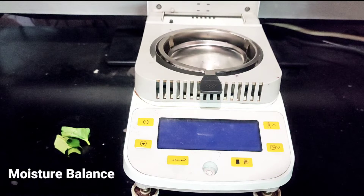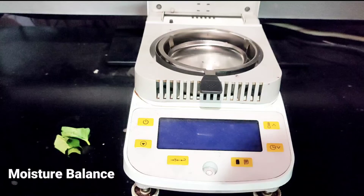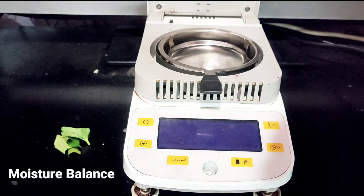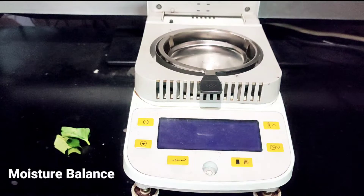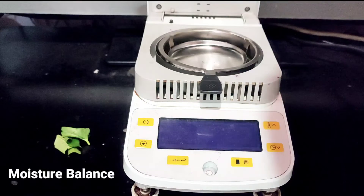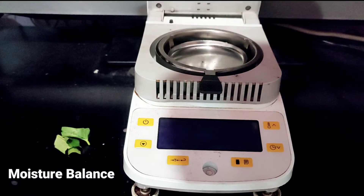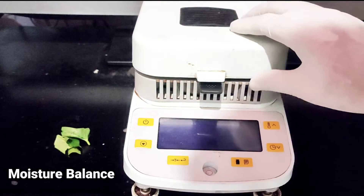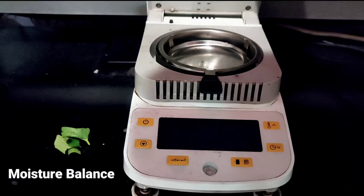Selamat siang. Kali ini saya akan menjelaskan satu alat dari merek Biobase Moisture Balance. Untuk pertama, kita connect dulu untuk colokannya, soket 220 nya. Dan untuk cara pemakaiannya, ini bisa ditutup. Ini kita buka.